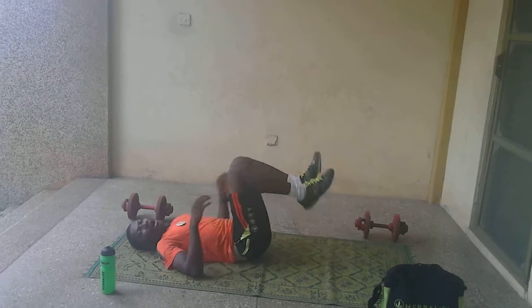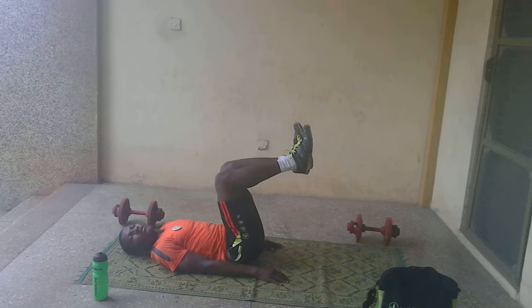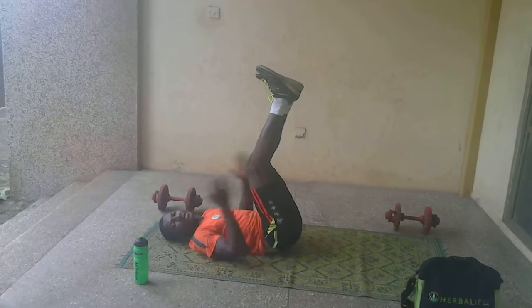Number three. In that position, your arms close to the ground, your legs are going to raise the button up.